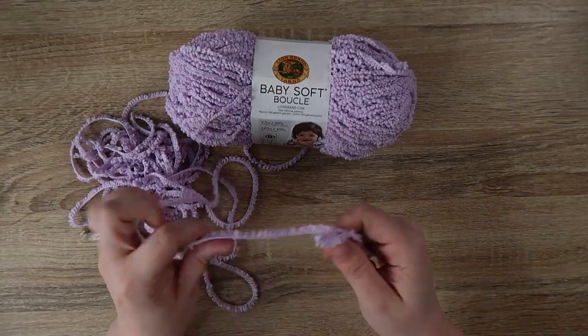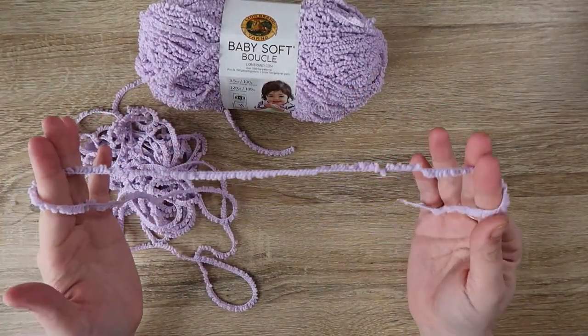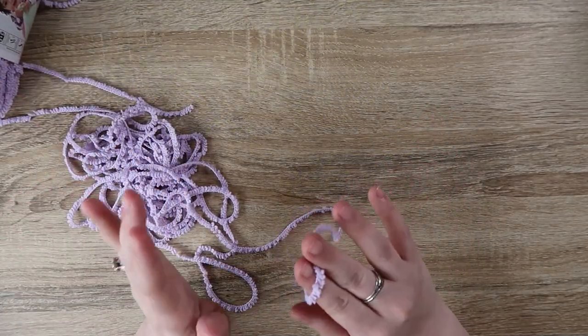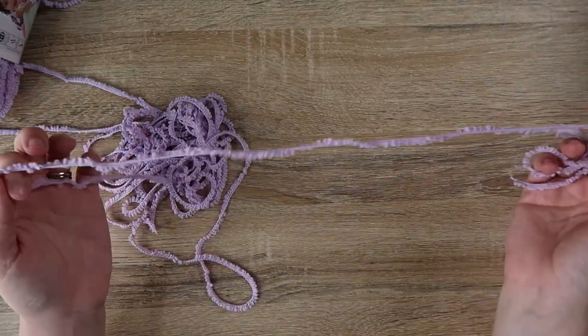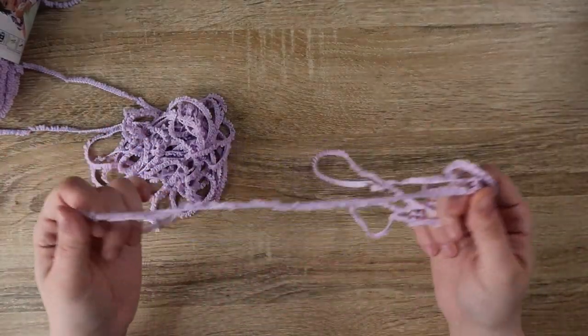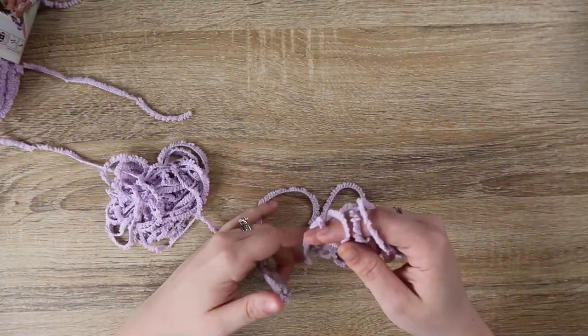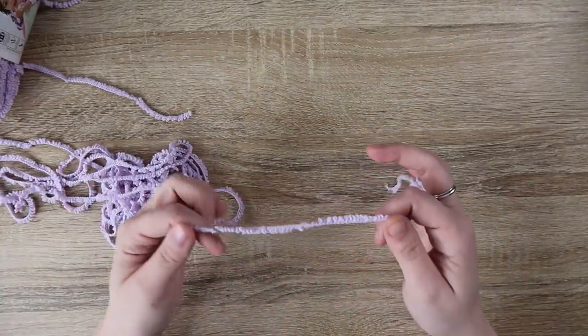One of the things I recommend the most is working in bright lighting. There is no way I'm going to see my stitches with this yarn if it is dark — just not going to work. Also make sure your yarn is all smoothed out and ready to go. Most of the time I would cake it, but this I've already unwound because you just want to make sure you're not fighting tangles as you go.